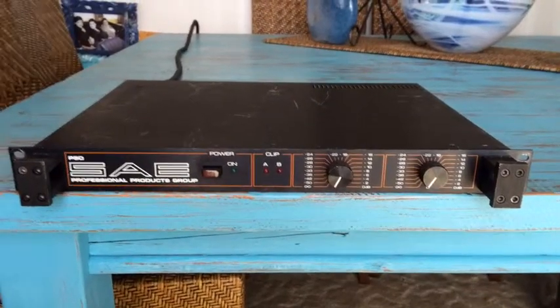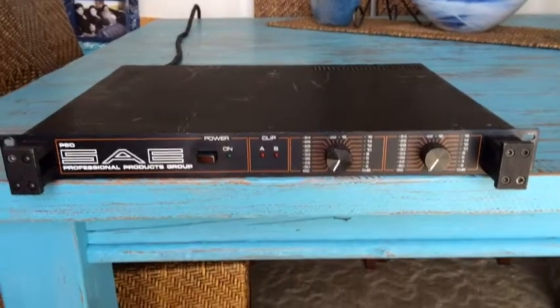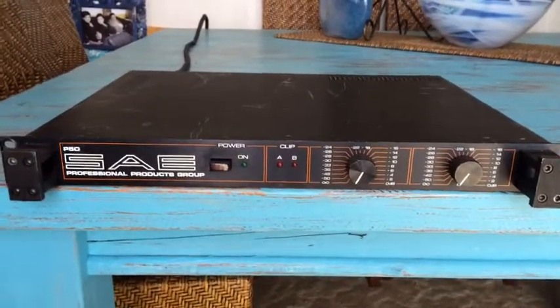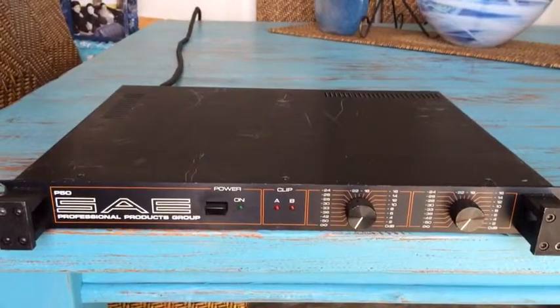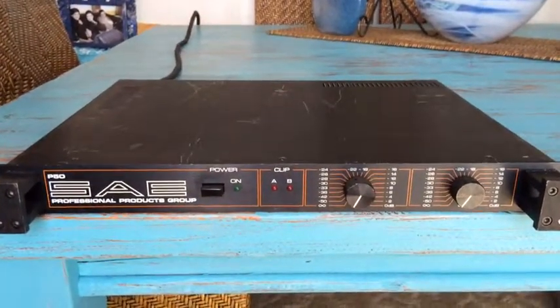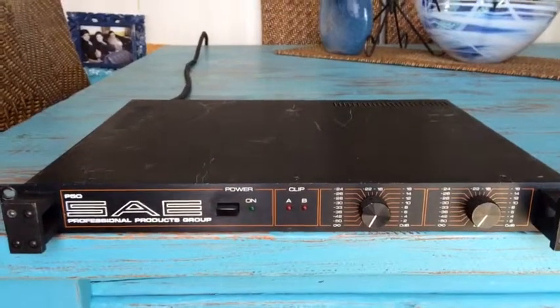First up, this is the SAE P50 — an absolute amazing amp. Very, very quiet. Plenty of power in monoblock. I'll just show you the rear panel.